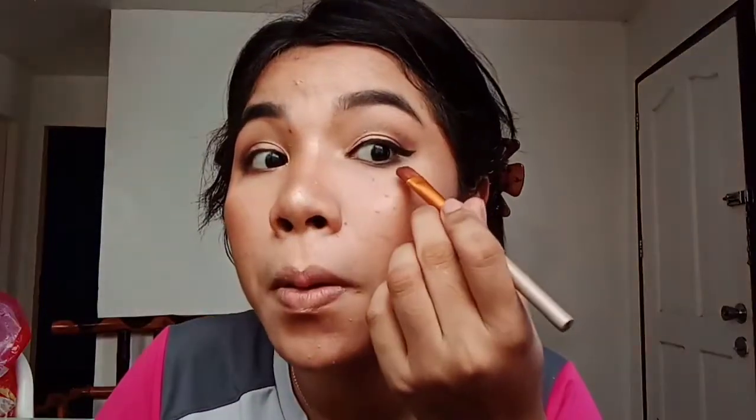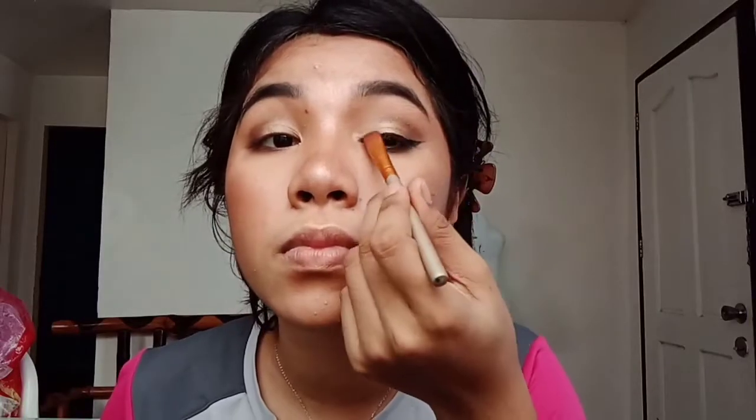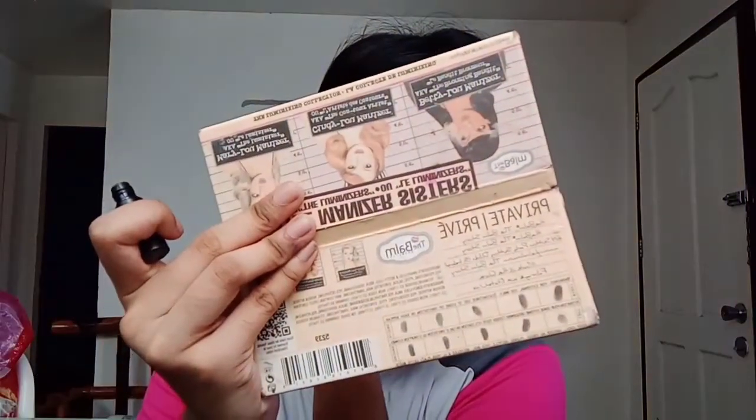Now put a concealer — the eyeliner got a bit messy so I put concealer there. Retouch it to connect and clean up the line, and I won't blend it for drama. And now — yes, just like fire!